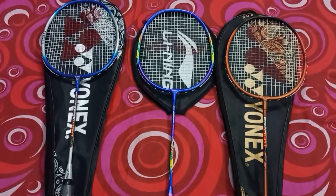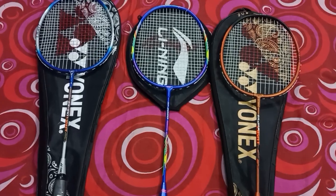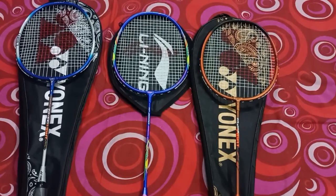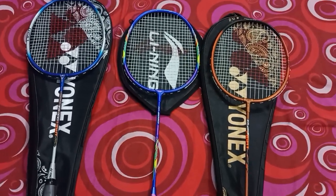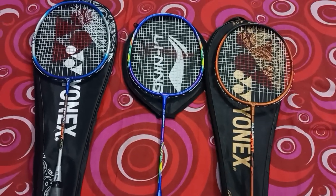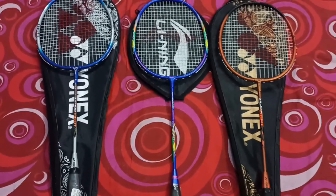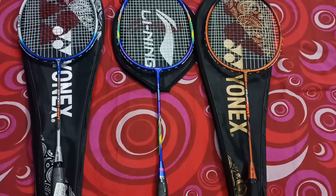Hello guys! Today in this video we are going to compare three badminton rackets available under 500 rupees in the Indian market, to determine which one is the best and which one you should purchase. The three models are the Yonex ZR100 Lite, the Lining XP 2020 Special Edition racket, and the Yonex ZR111 Lite badminton racket.